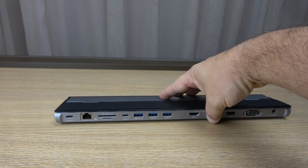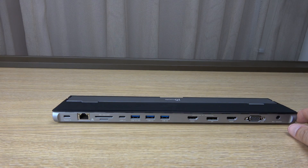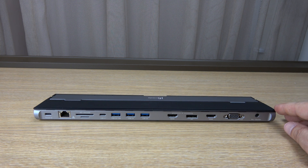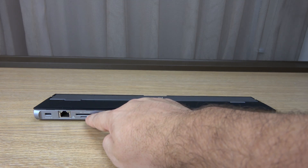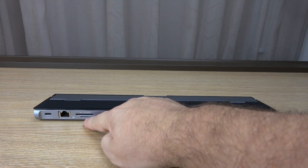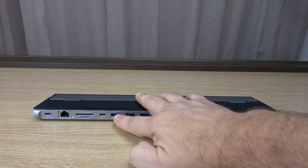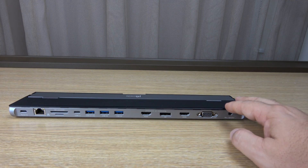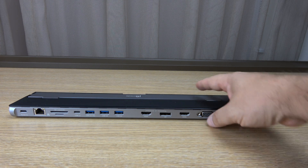On the back, it has a USB power input, so you can bring a 100-watt power charger into this device and charge — if the device it's connected to supports power delivery. It also has a 3-gigabit ethernet port, SD card, micro SD card reader, USB 3.1 downstream, three USB Type-A ports, and four display ports. However, only three of those can be used at one time.